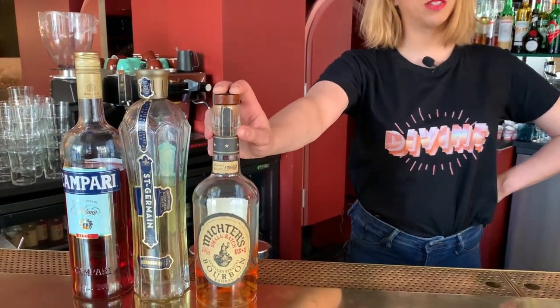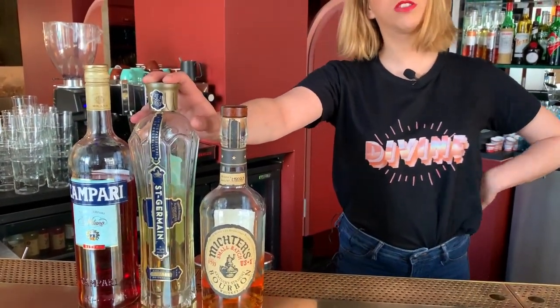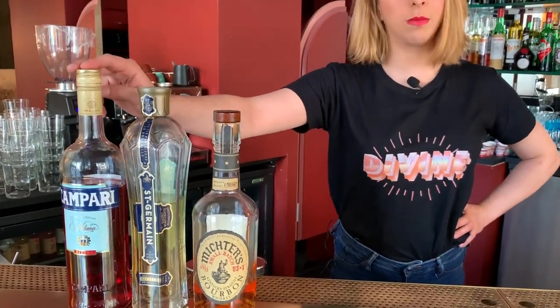Hi Cocktail Connoisseur, it's Sarah again from Divin in Paris. I'll introduce you right now to a twist on a boulevardier based on Mictus bourbon, a little bit of Saint-Germain — so a bit more floral — and some Campari, obviously.